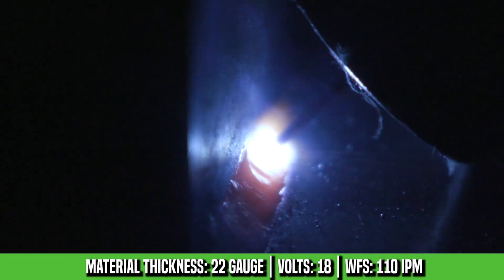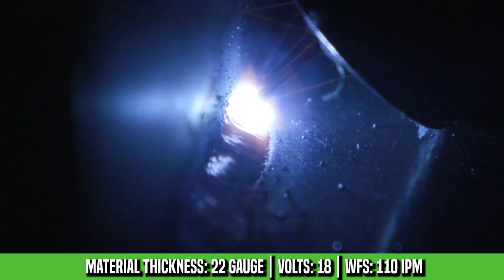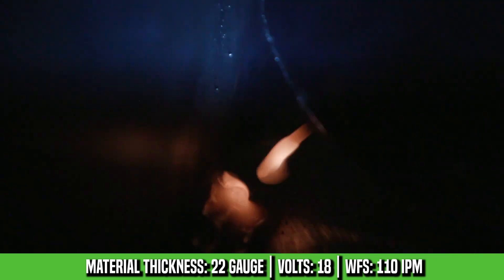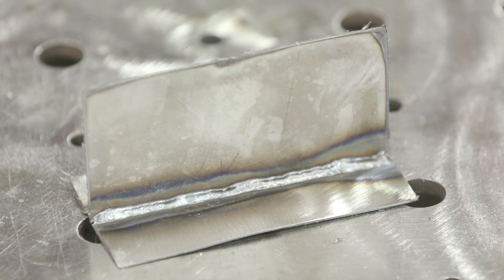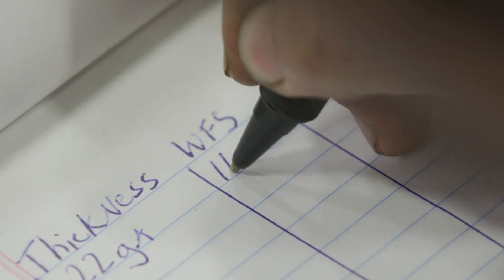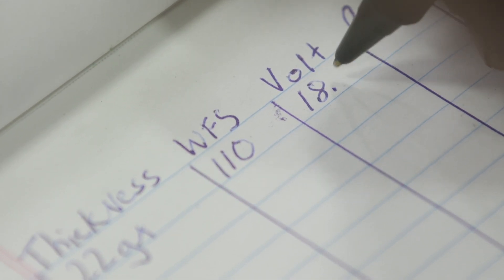All right, that came out pretty good. Remember we're running .030 wire — 22 gauge is 30,000ths, the same thickness as the wire. That ran really good. We ran fast — you want to minimize the heat going into the base metal. That little stutter at three-quarters of the way in was because my whip was kind of tight, so that made the wire stagger a little bit. I'm happy with those settings. It sounded great. Just by hearing that sound of the bacon frying in a pan, you could walk by somebody and tell if they're tuned in or not. Always remember that sound. We're going to move on from 22 gauge all the way to 3/8ths.